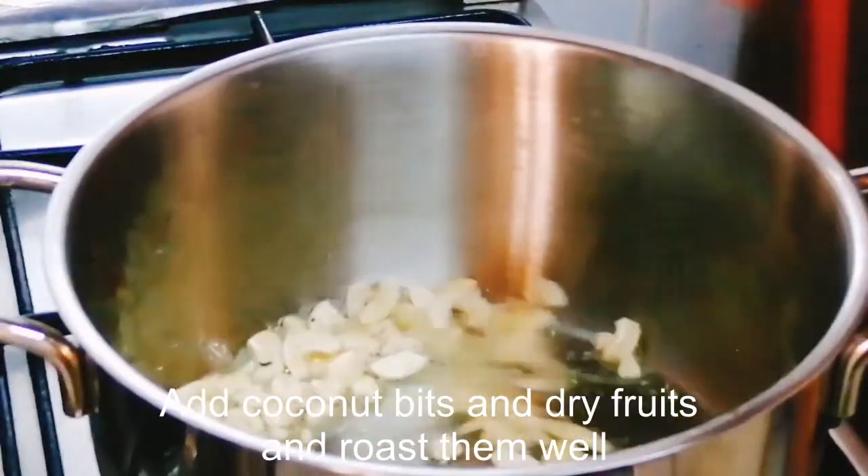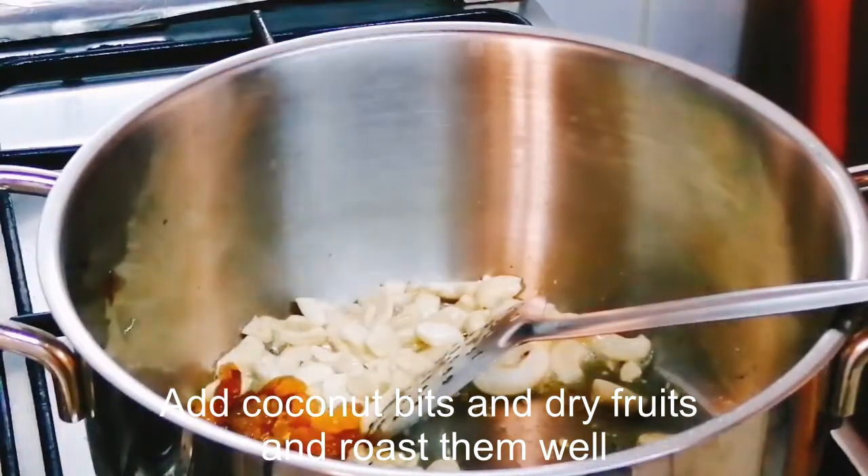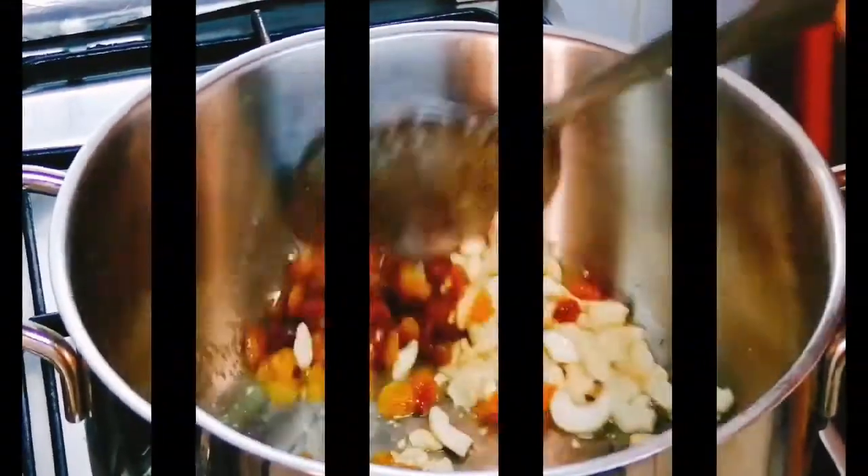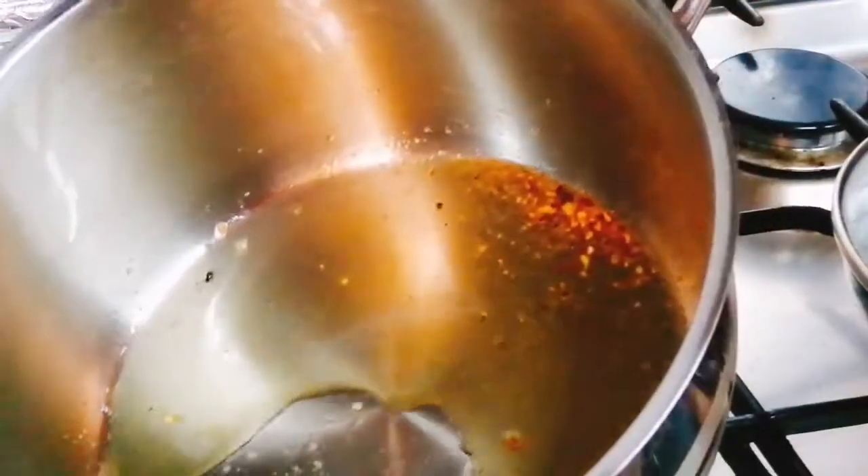I have a little nuts — cashew nuts. I will fry them until a little brown, then I will add a little raisin. I will balance with a little bit of ghee.